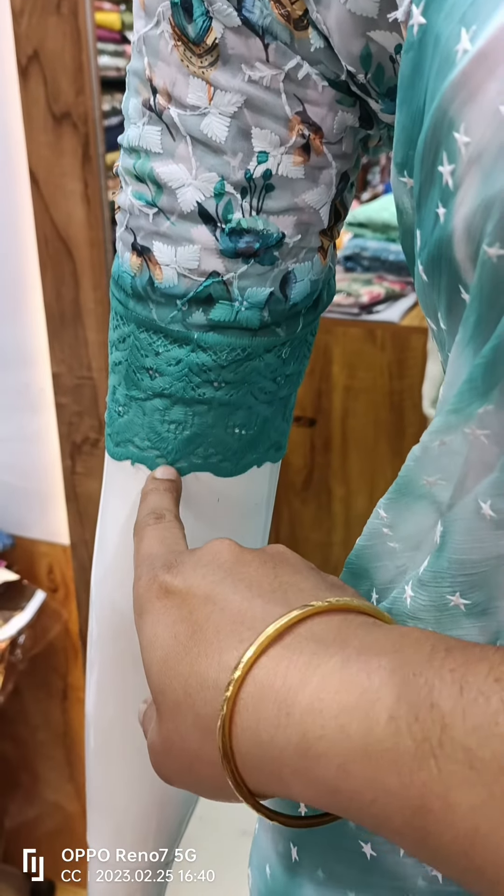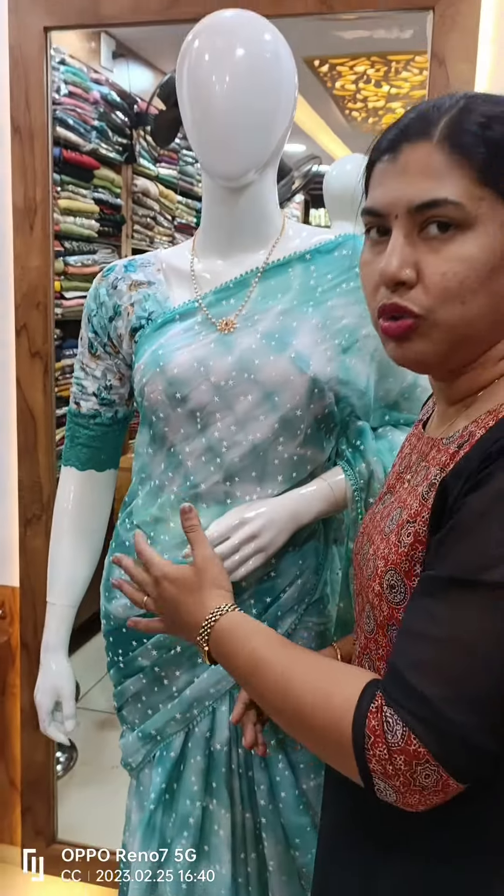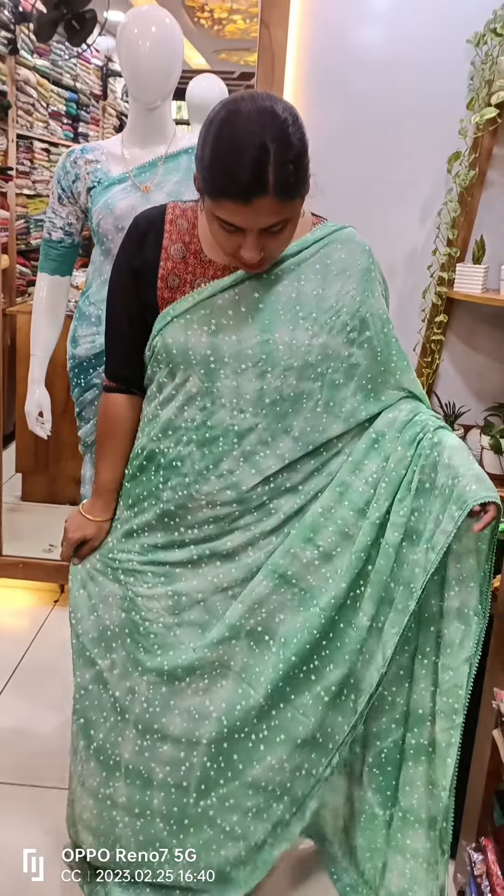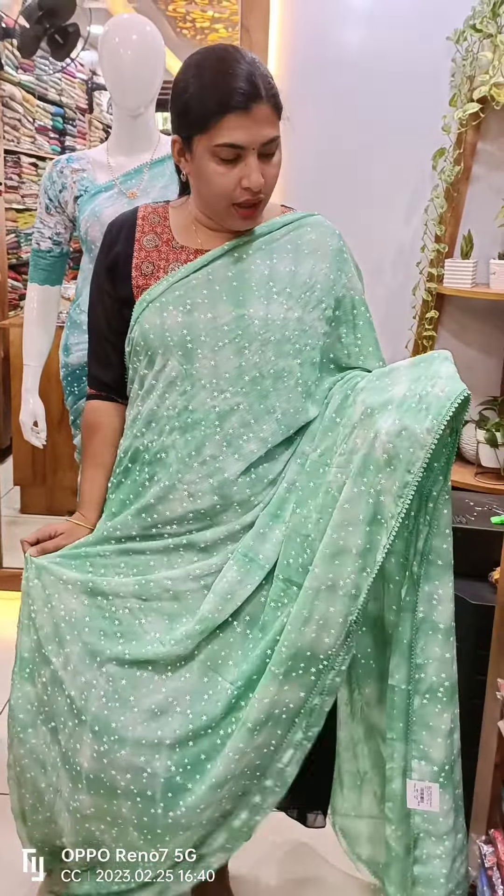You can do lace work in the sleeve. You can do a print in the blouse. You can do a yellow color. This is a great green color. This is a Shibori print design.